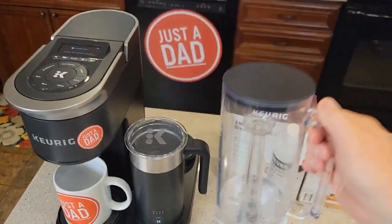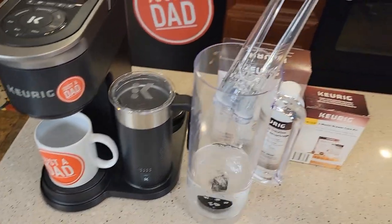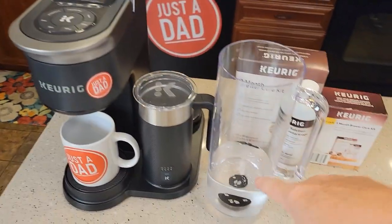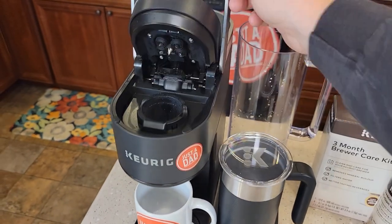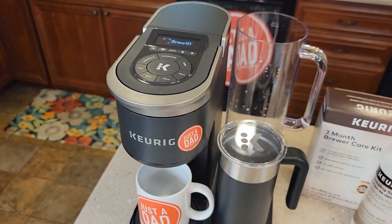First thing: grab your water reservoir and take your carbon water filter out. You may or may not have this carbon water filter — the Keurig doesn't need it to operate, but we're going to leave it out. Dump whatever water you have out. Next, open this up and make sure the basket's installed. We're not going to put a K-cup in, so leave that closed for the duration.